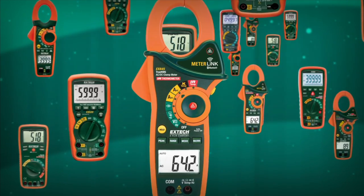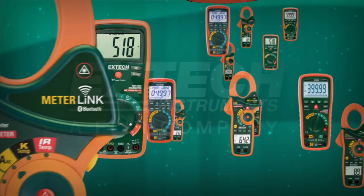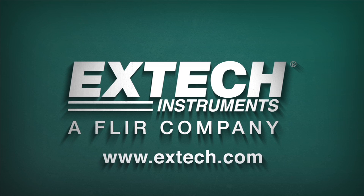In the past, true RMS multimeters or clamp-on meters were priced significantly higher than averaging models. In recent years, the price gap has narrowed considerably, making true RMS meters more affordable than ever. More accurate readings and fewer diagnostic errors will quickly deliver a return on your investment. Extech Instruments offers the widest range of true RMS meters on the market, with models designed for every application and budget. Visit extech.com to learn more.